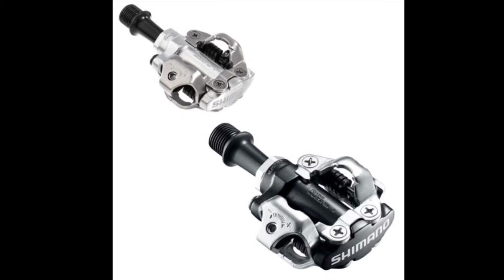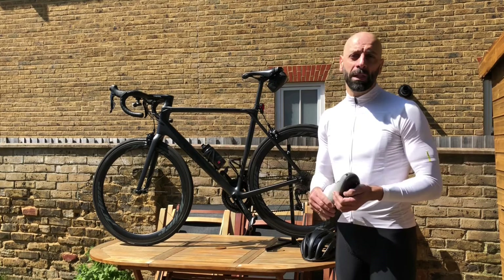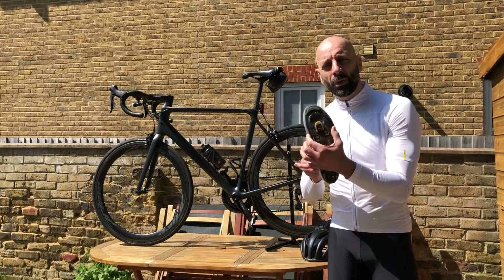They are double-sided. I went straight to road pedals; there's no right or wrong here, it's really a personal choice. With the road pedals I went for Shimano — classic choice — the yellow cleats. These are the ones that give you a little bit more float.